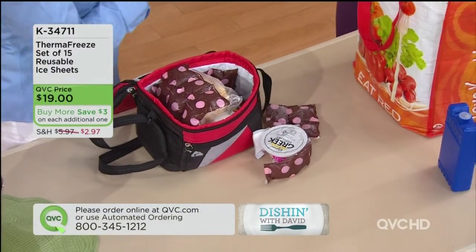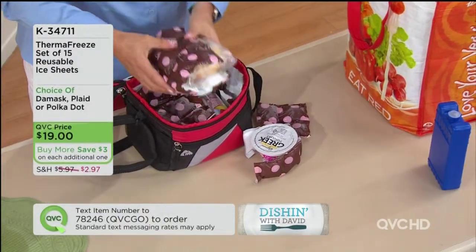And you know what, David, too — it's not just for when you go to the beach. It's also fantastic for putting your lunches in.